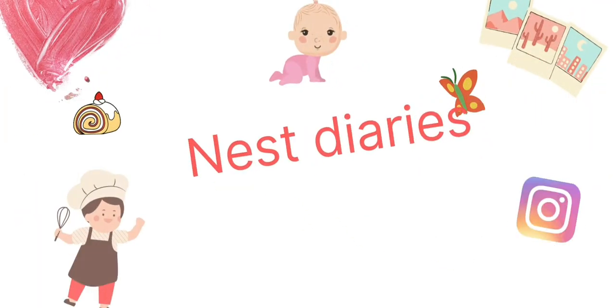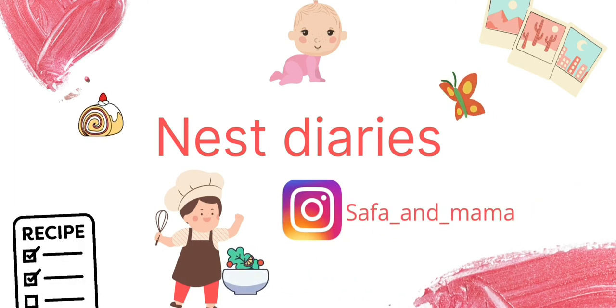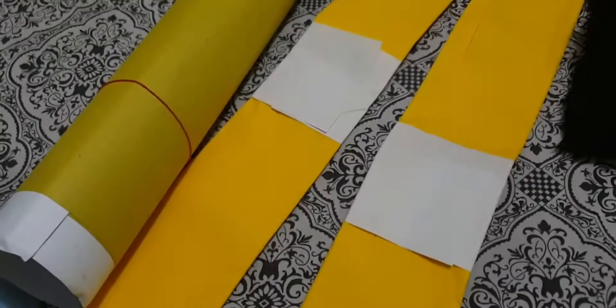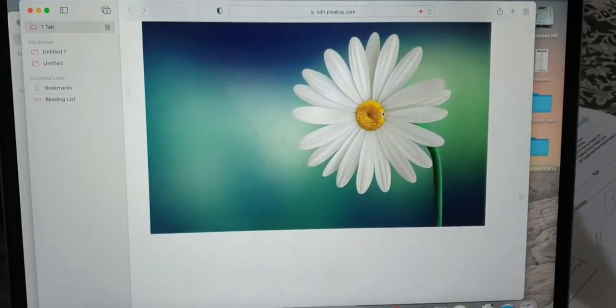Assalamu alaikum, welcome back to my YouTube channel and welcome back to my another vlog. Follow me on Instagram. Today's vlog is called Safa's birthday. Our theme is daisy.